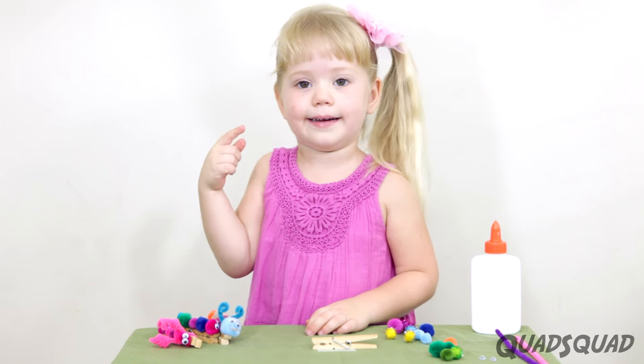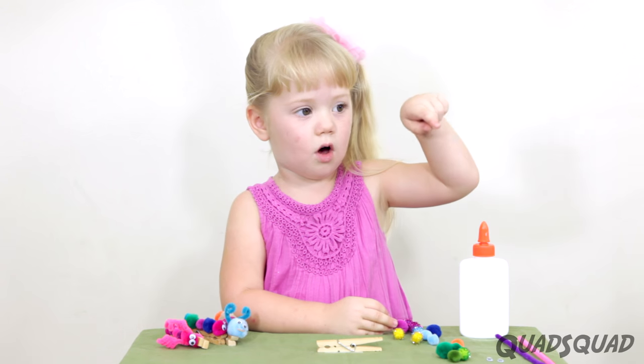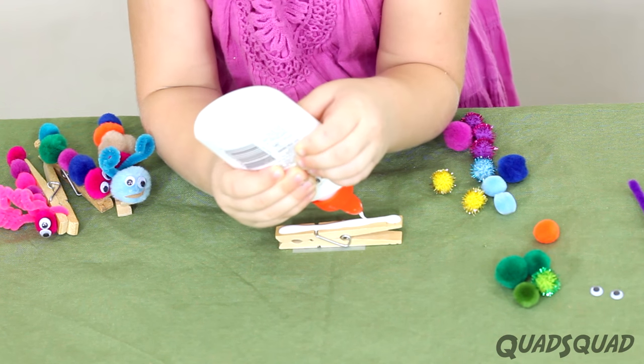So let's get started. The first step is to add the glue all the way along the clothes peg. Put in enough that the pom-poms can get on.